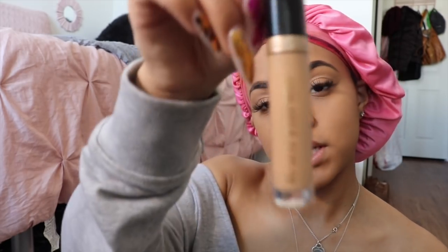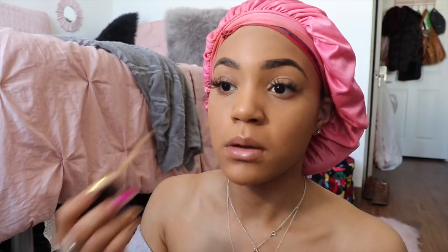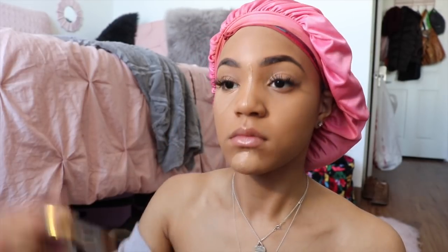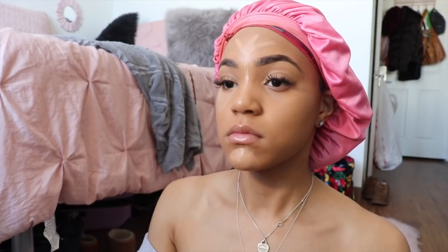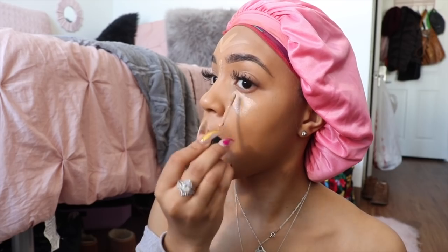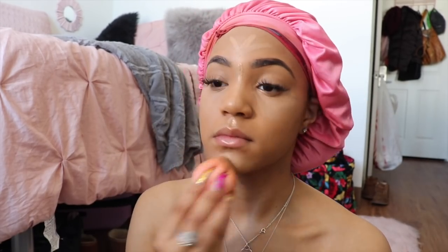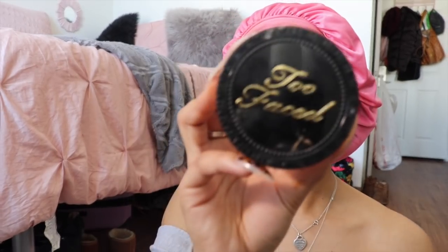So now I'm going to be using the Too Faced Concealer in Warm Medium, and I'm just going to highlight my face. I'm going to just go back in with my Elf sponge and blend all of this out.